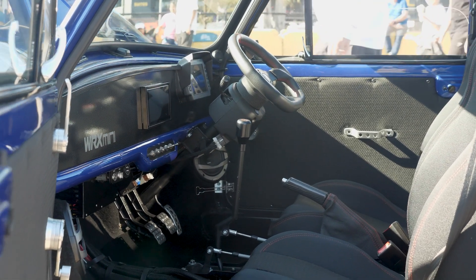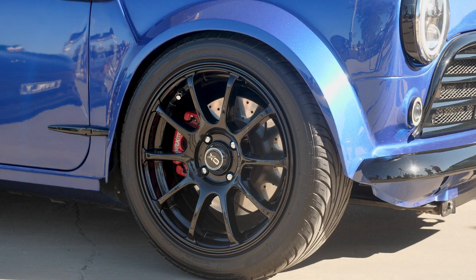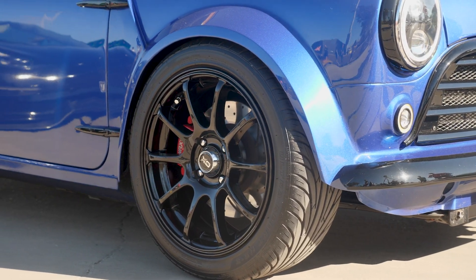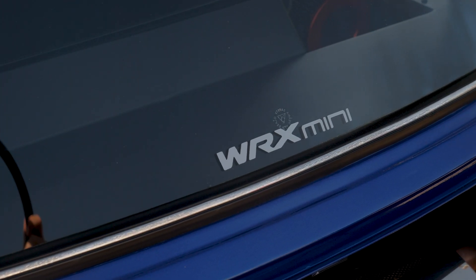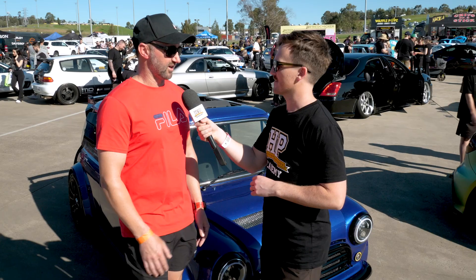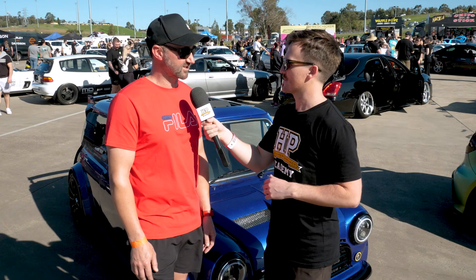Thanks for that — if anyone wants to follow along and see more of the car, where's the best place? Dutchies Garage on Instagram and Facebook — you can see the whole build, what it started as and what it is today, and any future builds will all be on there as well. Awesome, thanks for your time. No worries, thanks Conor.